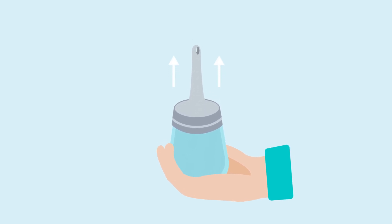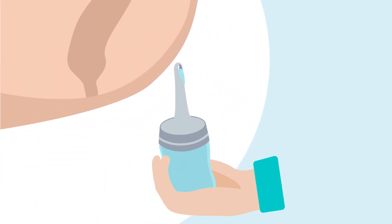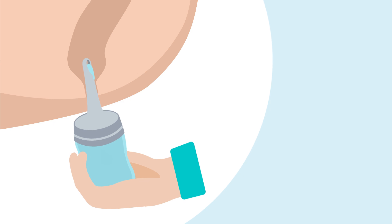Hold the container with the tip pointing upwards and remove the air in the catheter by slowly squeezing the water container until the water comes out of the catheter tip. Hold the water container and carefully insert the catheter into the rectum until the base of the catheter is touching your body.